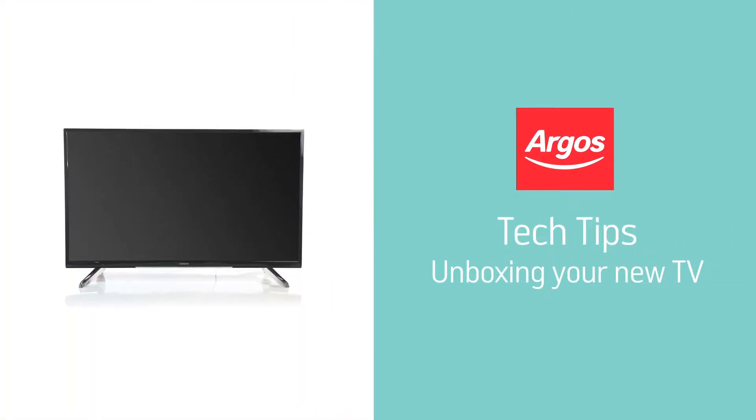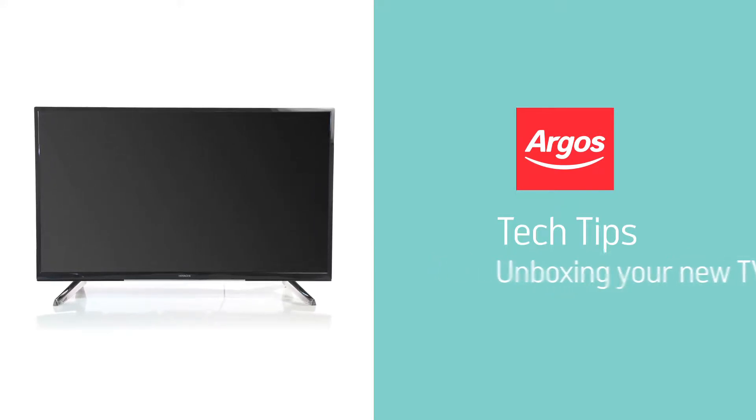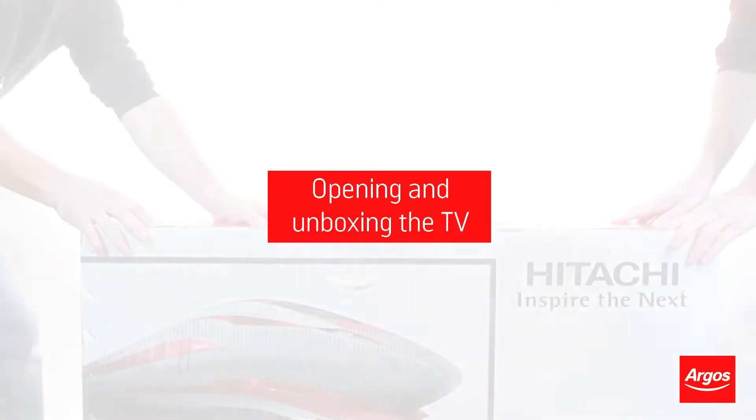Hello from Argos Technical Support. This video guide will demonstrate how to unbox and assemble your television to protect the TV and its surroundings, as well as making it safe and easy for you.